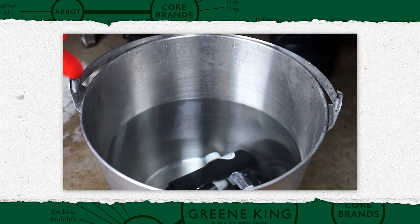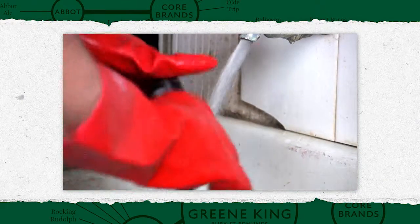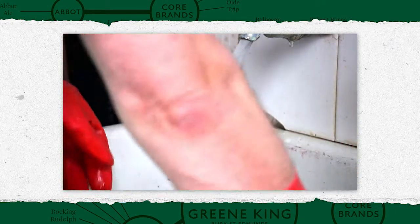Soak dismantled equipment for approximately 30 minutes. After this time, rinse all equipment under running water and leave to air dry.